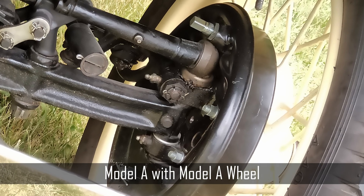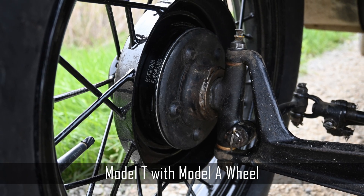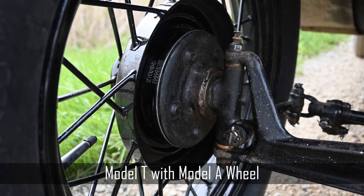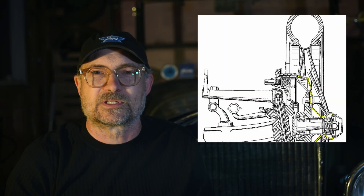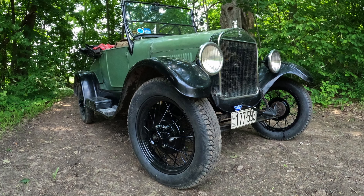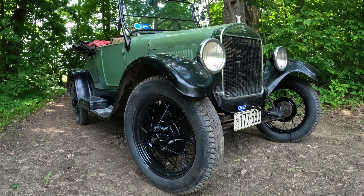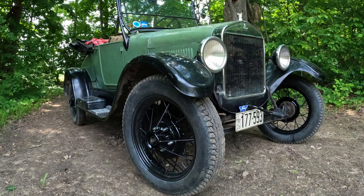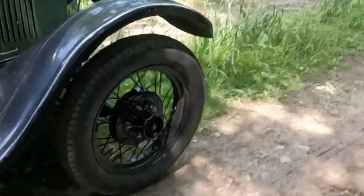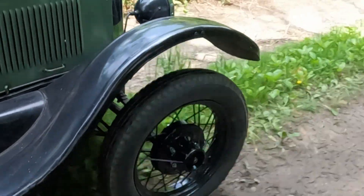Some experts contend that the shape of the inner part of the wheel is so different between the Model A and the Model T that it will lead to problems. The theory is that the Model A wheels were designed to contact the Model A hubs at the bolt circle and at two other more outboard rings for support, and that when mounted on a Model T hub, the Model A wheels will have insufficient support. I know a thing or two about mechanical design and structural analysis, and I'm afraid I just don't buy it. I believe the Model A wheels will be at least equal in strength to the Model T wheels, and I will report back what I find.